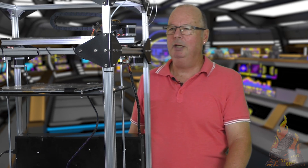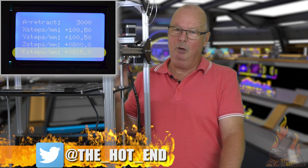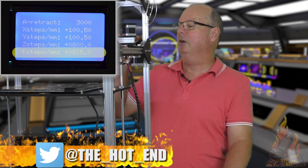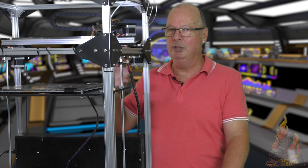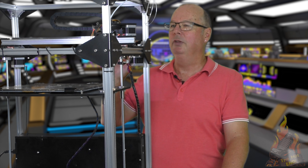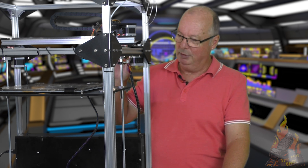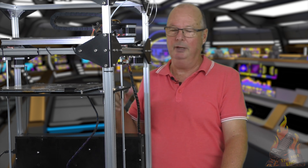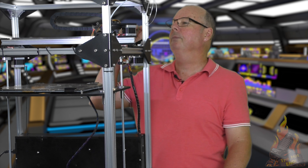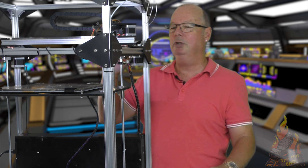So calibrating your extruder — in other words, that's the E-steps for your extruder. What we're trying to do here is, if we ask the extruder to extrude X millimetres of filament, that that's how many millimetres it actually extrudes. Now that is governed by the E-steps, which is in your firmware. It's a very simple process, but a lot of people are scared by it, so I want you to have a look.